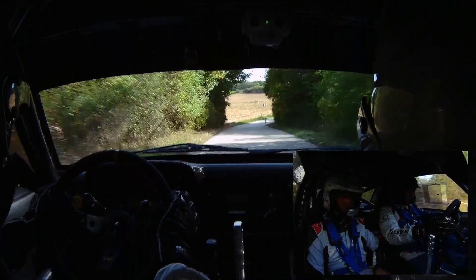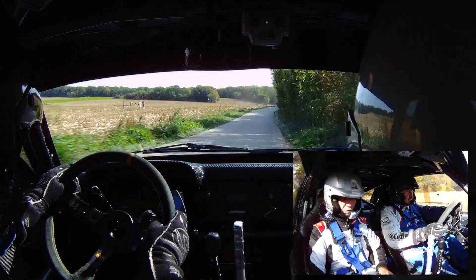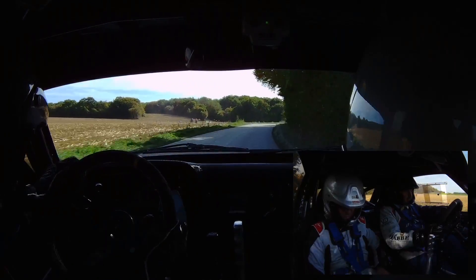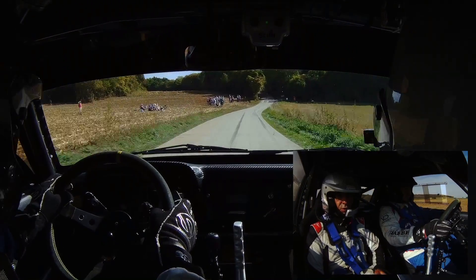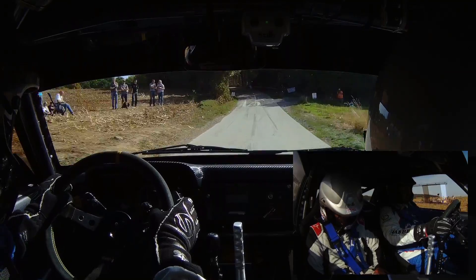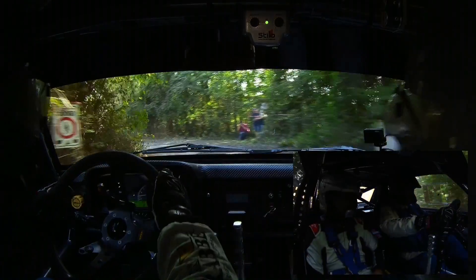Pour droite 0 ! Pour gauche 0 ! 50 mètres, 3-0, surfrein, et quitté droite 30, 2, gravier ! Quitté droite 30, 2, gravier !